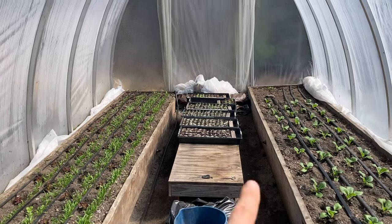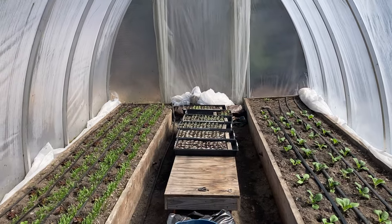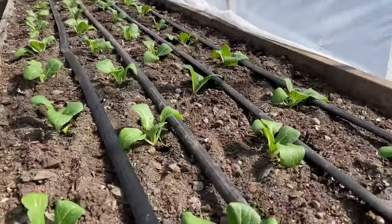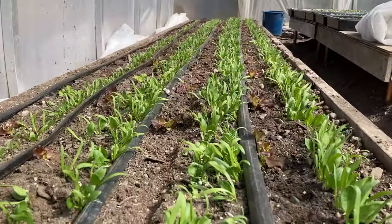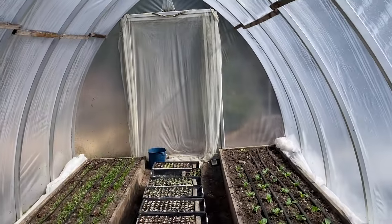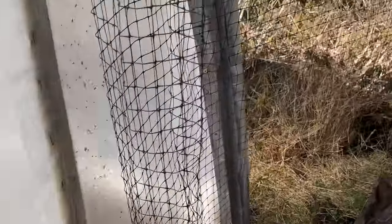Before I hoe I'm going to grab the mint pots from the back where they were stored all winter long. Everybody in both greenhouses waited it out and everyone's surviving. I pulled the mint pots out — the mint didn't do very well last year so I've got to figure something else out. Pretty hard to mess up mint, right?